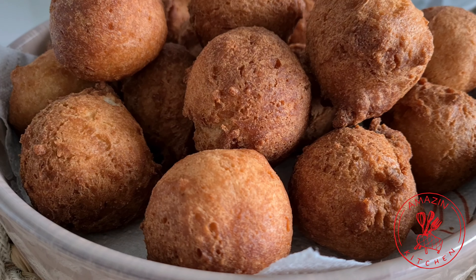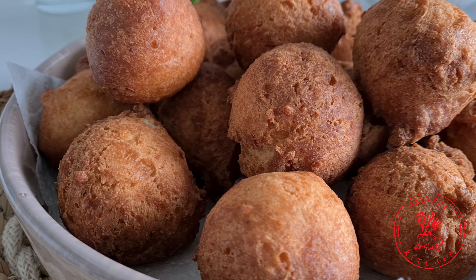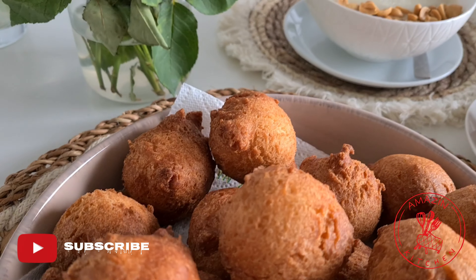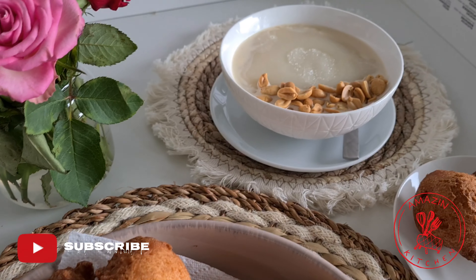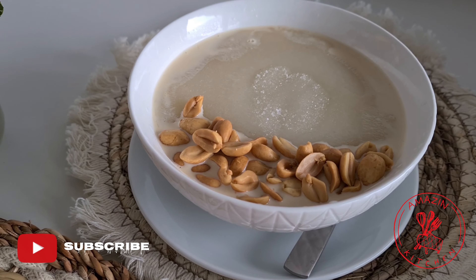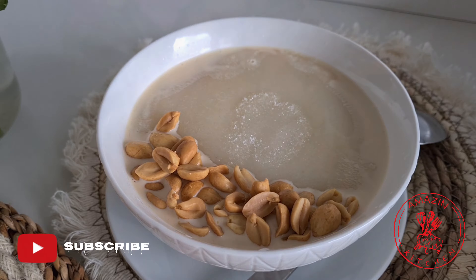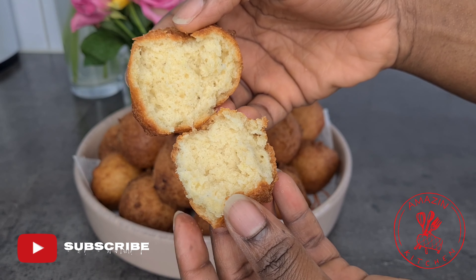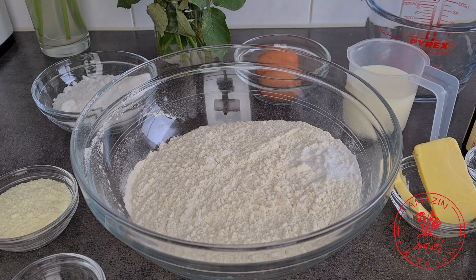Hi guys, my name is Abba and welcome back to my amazing kitchen. In today's video we are making some fried buns. If you don't have time to fry bofrot on a busy morning, this recipe is definitely for you. These buns are crunchy on the outside and fluffy on the inside, so let's get right into it.